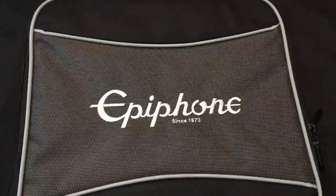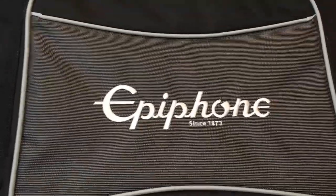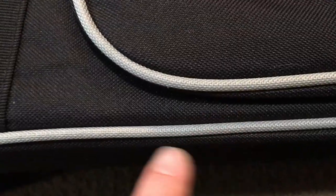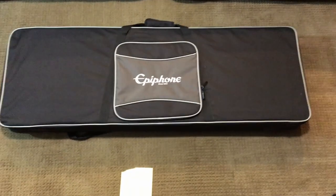It feels pretty durable. The Epiphone logo is emblazoned on the exterior storage compartment with a gray panel background. This gray woven piping is used as trim along the front, back edges, as well as around the storage compartment. Overall, the appearance of this case is very nice.